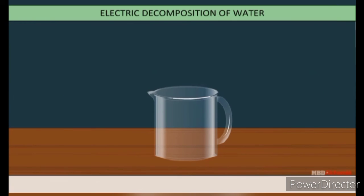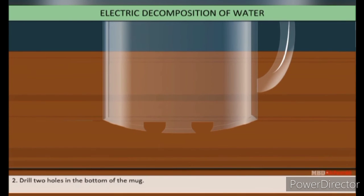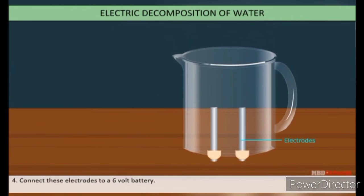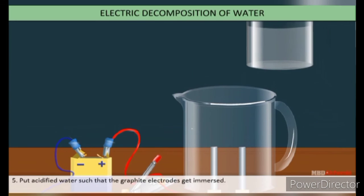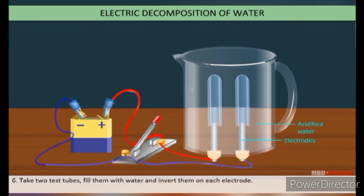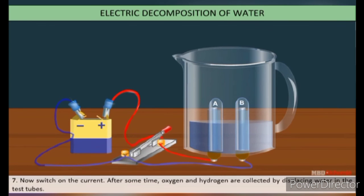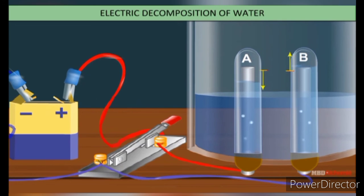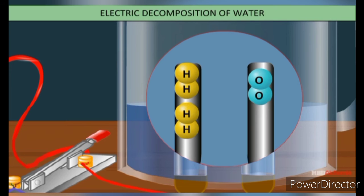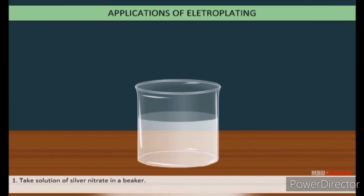The electrolysis of water: take a plastic mug and drill two holes at its bottom, fitting two graphite rods with cork. Connect these electrodes by wire through a battery and put acidified water so the graphite electrodes are covered. Take two test tubes, fill them with water, and invert them on each electrode. Switch on the current. After some time, oxygen and hydrogen gas are collected by displacing the water in the test tubes. The volume of gas in tube A is twice that in tube B. A burning stick placed on the tube with hydrogen burns with a popping sound, while the tube with oxygen helps burning without explosion.